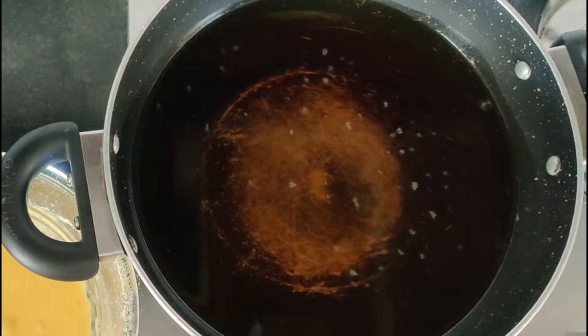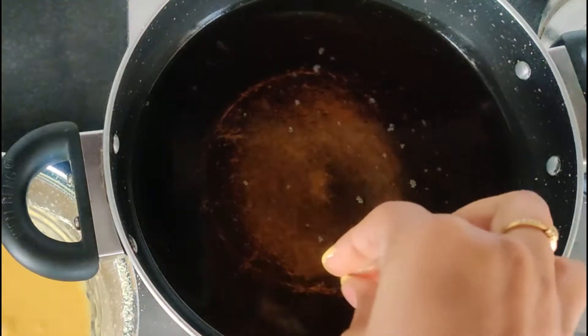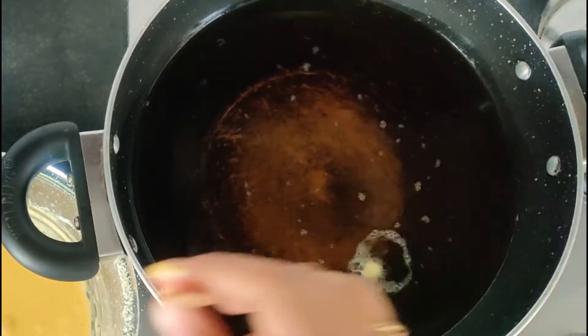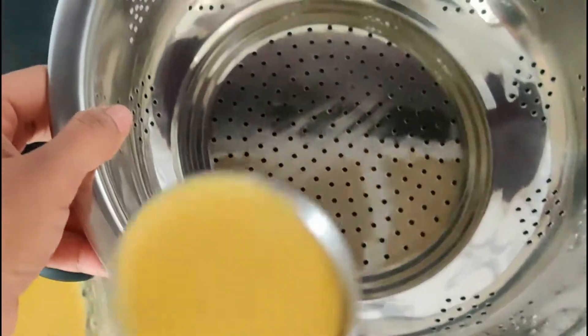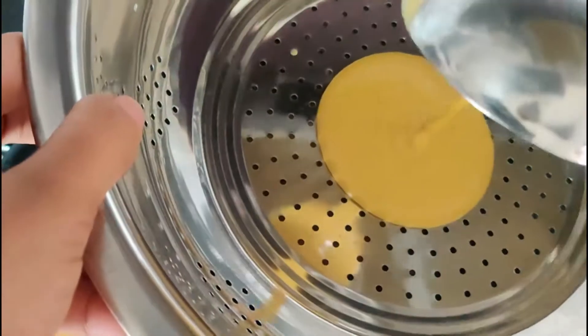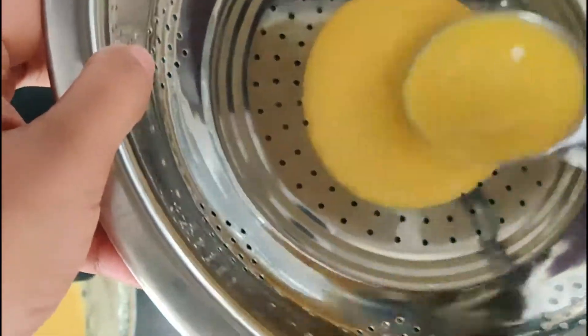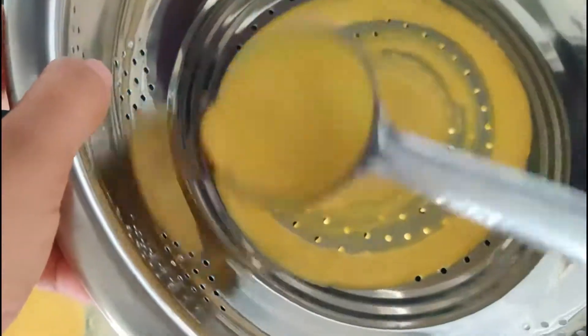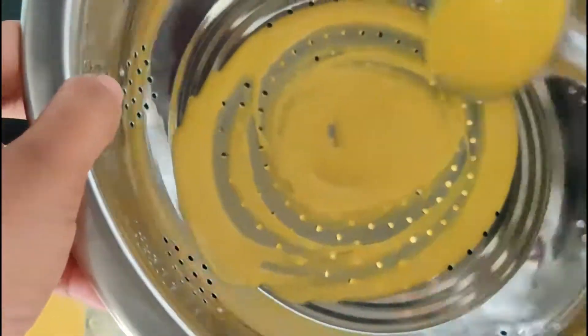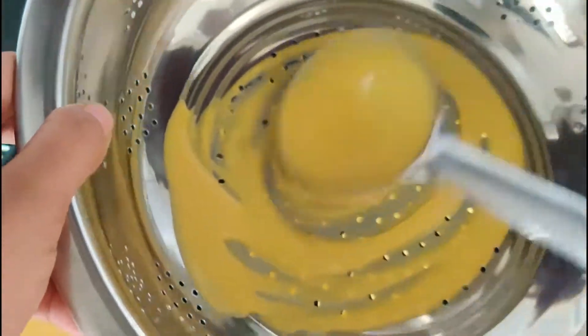Heat oil in a pan. Take a bowl with holes and place it above the hot oil. With a spoon, add some batter and spread the batter lightly with the spoon.